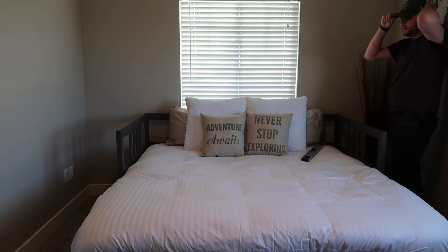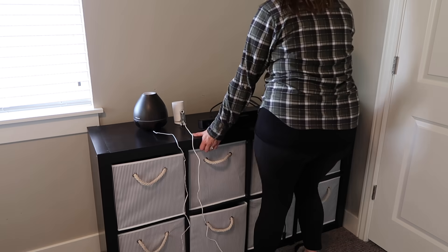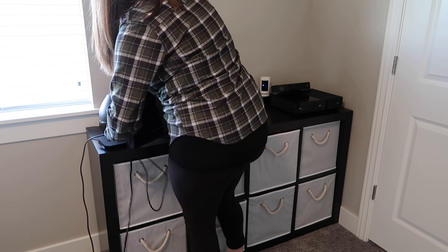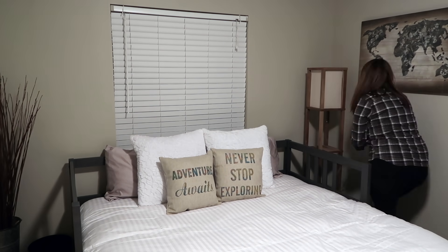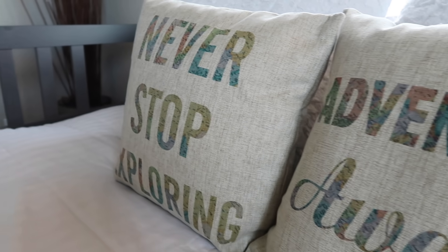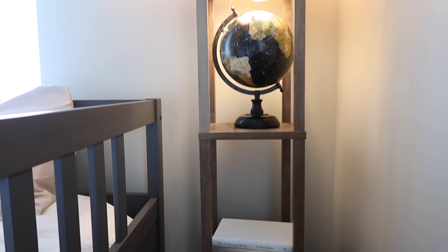In one corner I added a tin container I already had with some wooden sticks to give height and fill the awkward space next to the bed. On the other side I added a tall lamp with shelves and a globe to work with a travel theme. I also got some little books and took the covers off because it looked a little nicer and cleaner that way. I absolutely love how this room turned out. I do have a plan to put up curtains behind the bed but we'll get to that another day.